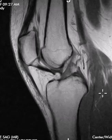Hello, this is Dr. Gay from Frisic MRI. This is a 25-year-old female with knee pain, and this is a sagittal T1-weighted image.